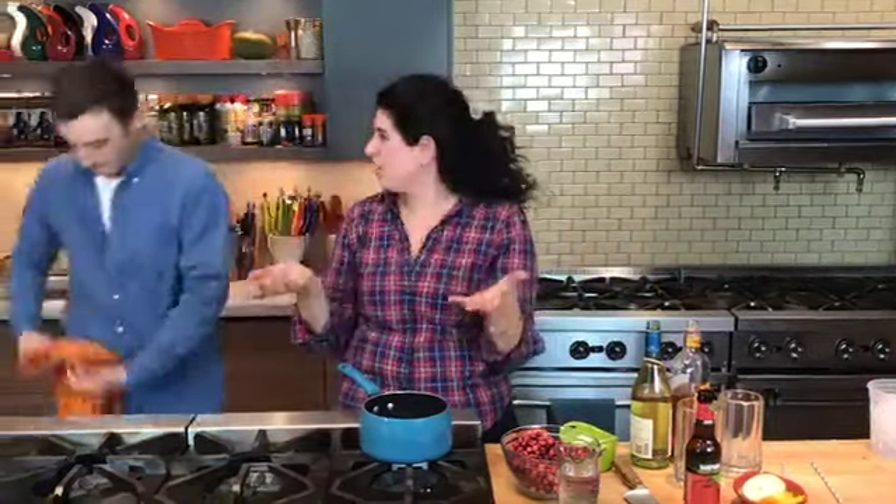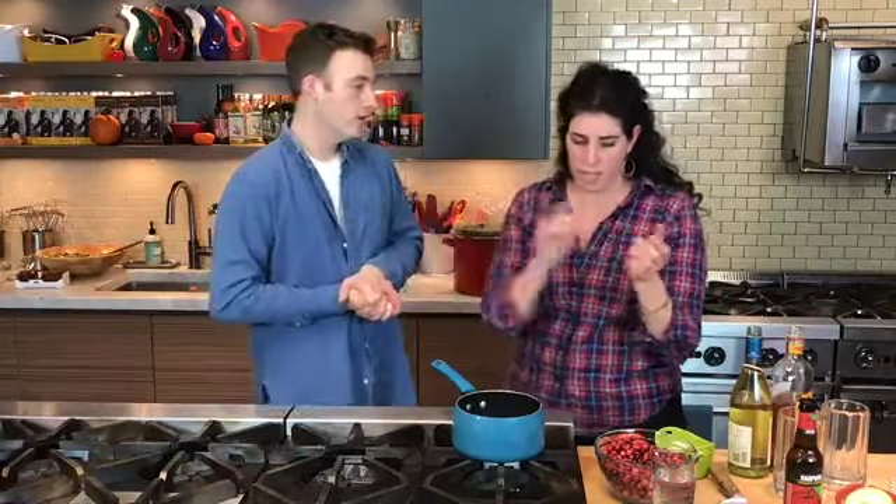Andrea is asking do you recommend turkey in a slow cooker? We're big slow cooker fans around here but I'm going to say no — I wouldn't suggest slow cooking your turkey. I would just use the oven. But the slow cooker is great for other sides — it's great for your stuffing. We've got a recipe for that on our website.